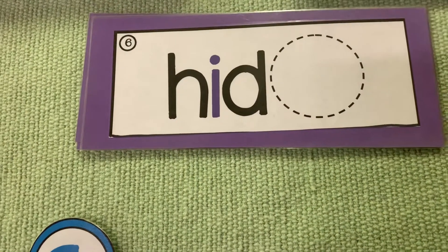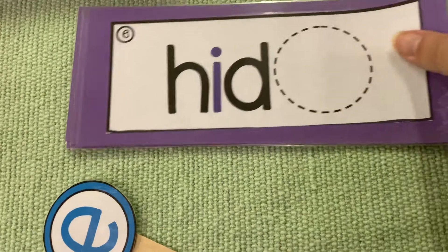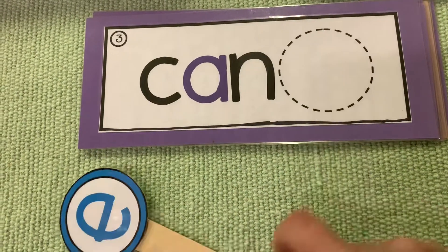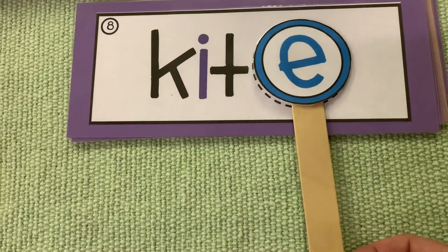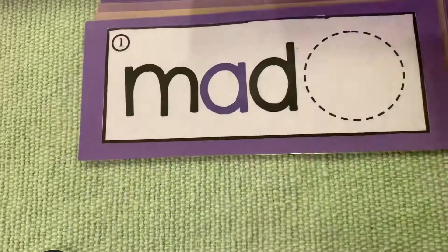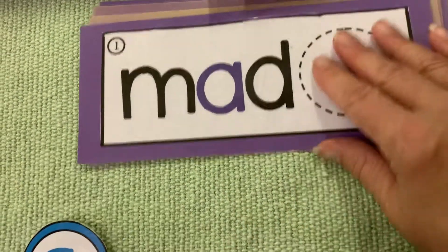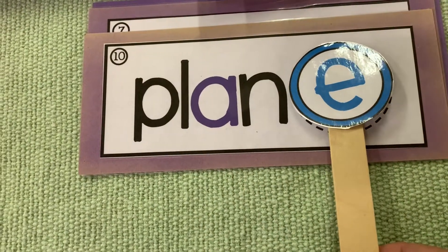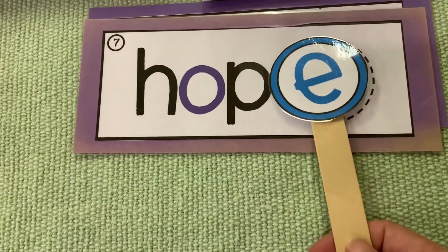Hid turns into hide. Can turns into cane. Kit turns into kite. Mad turns into made. Plan turns into plane. Hop turns into hope.